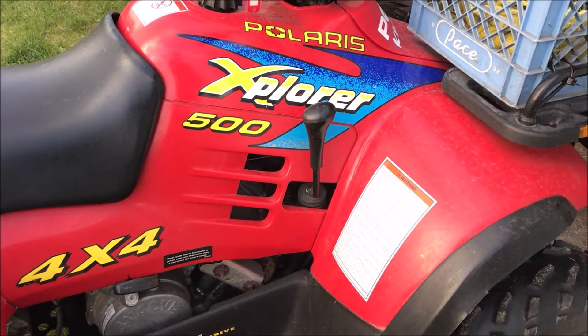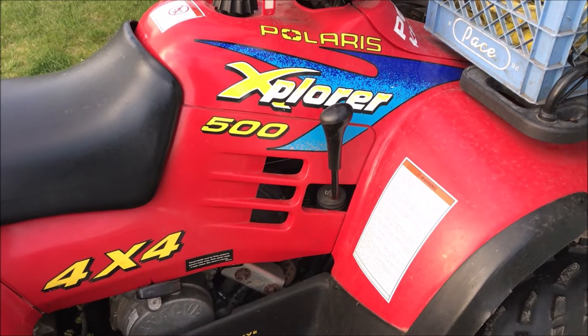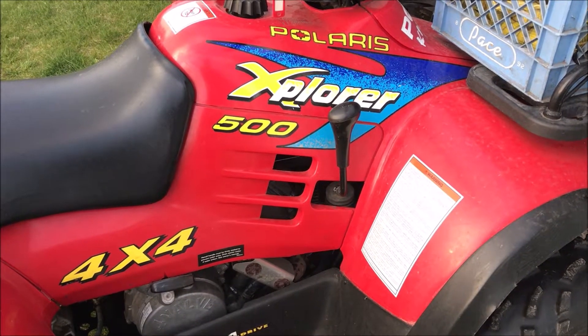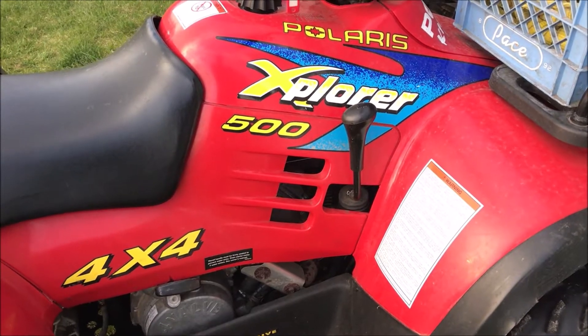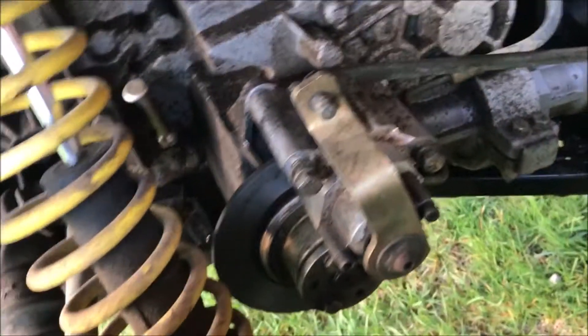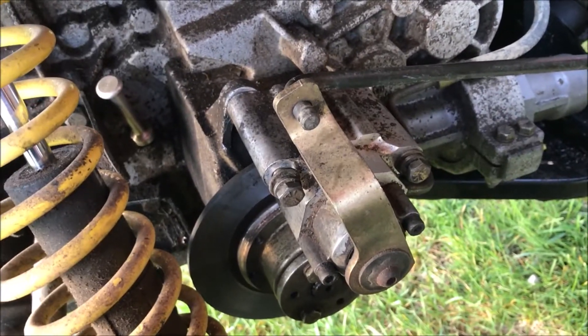This Old Guy DIY has to do with troubleshooting the brakes on the rear of a 1997 Polaris Explorer 500. I was riding this thing the other day and I heard a hellacious racket back here. When I squeezed the brake pedal, nothing happened.